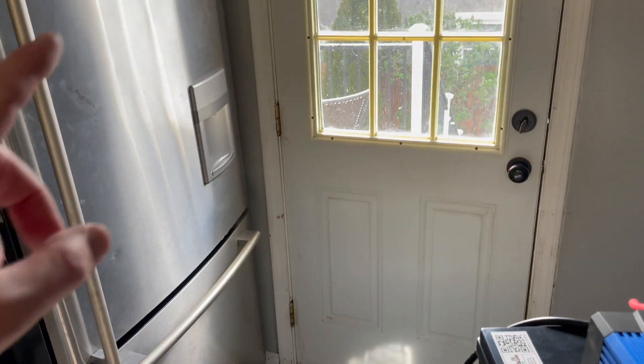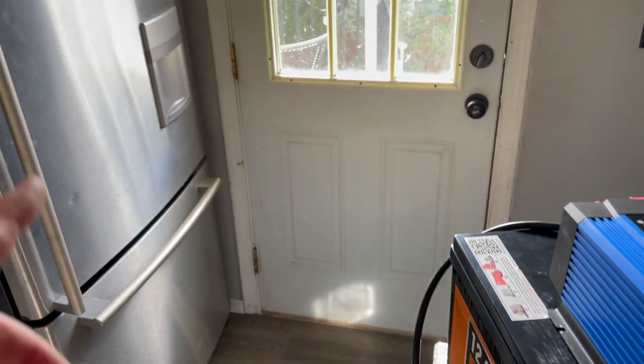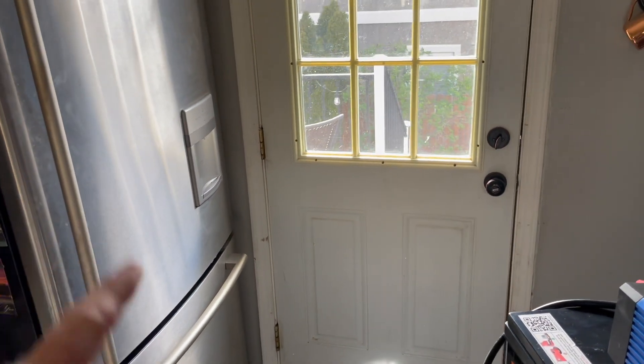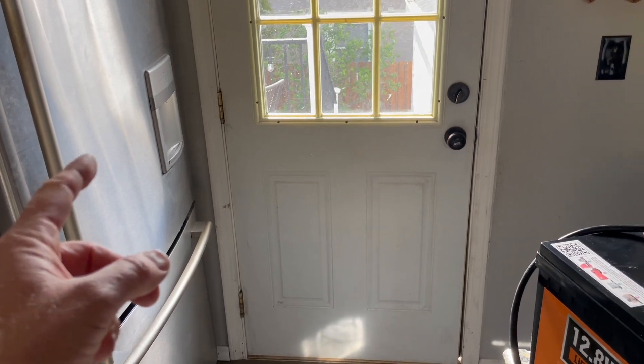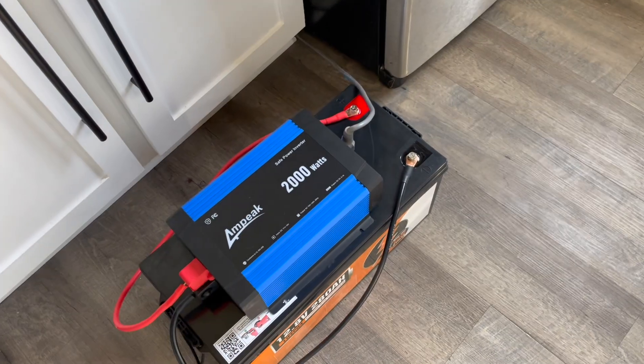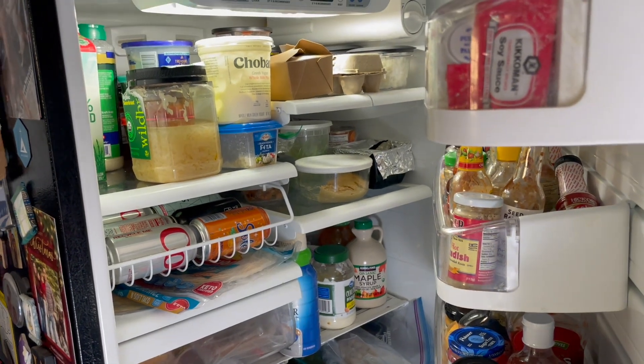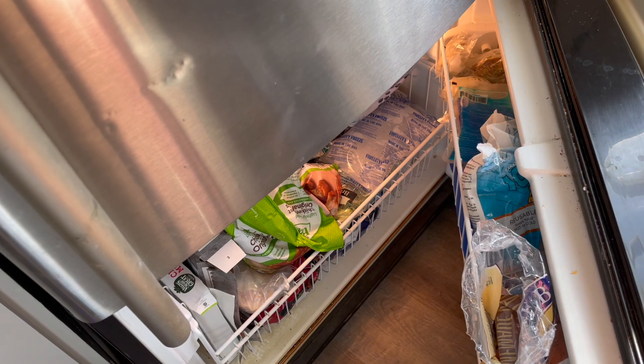Next, I want to see if this can run our refrigerator. Obviously in the event of a blackout, we want to make sure all our food stays nice and cold. We grabbed the plug from the back of the fridge, hooked it up, and we're getting power — the compressor came on and we have lights in both the upper fridge and the freezer area. So we are running this fridge. Great news.